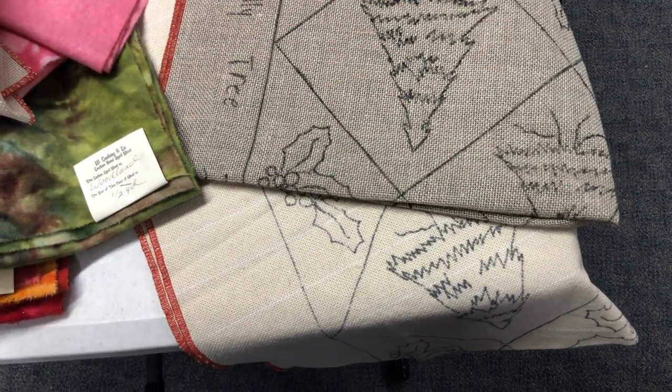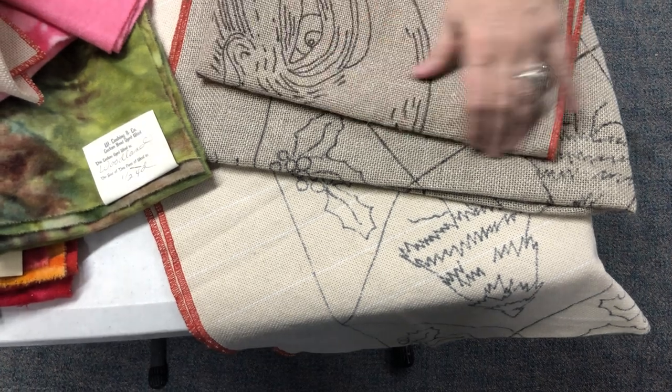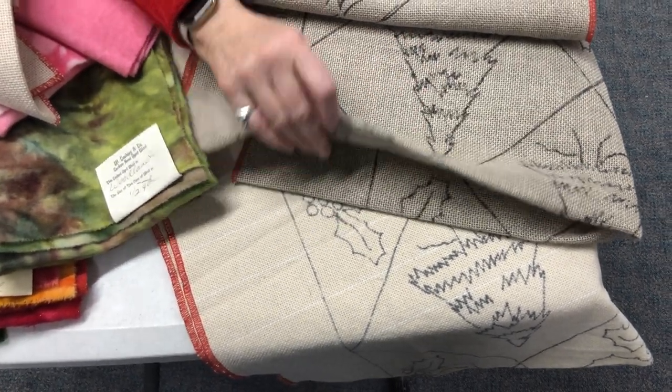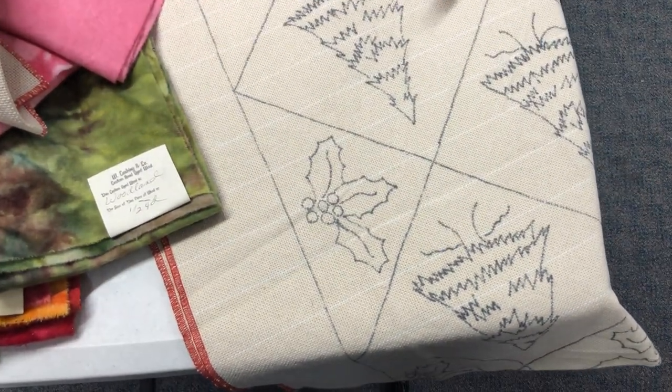Linens are the longest-lasting backing, and we do not print on burlap — this is unbleached linen.